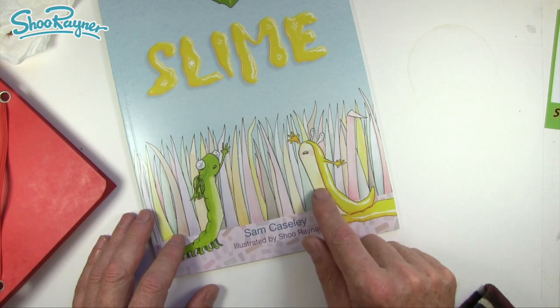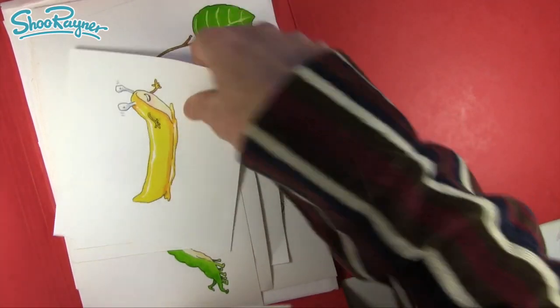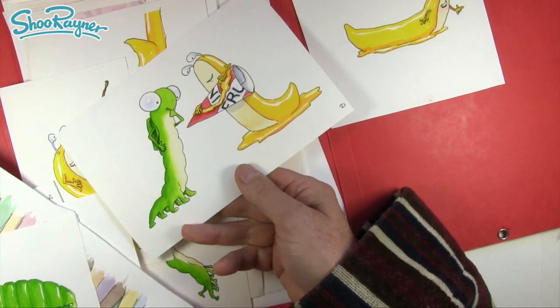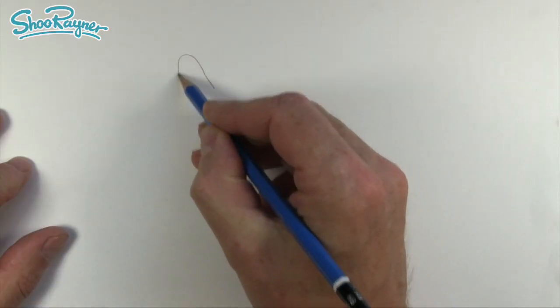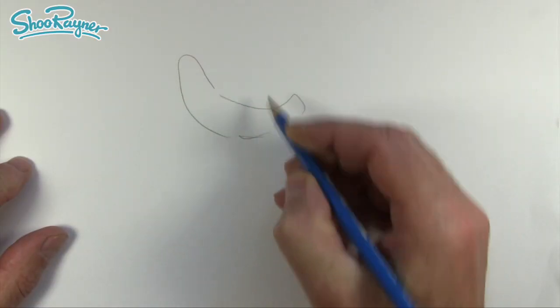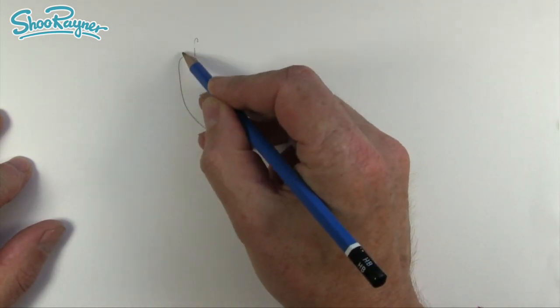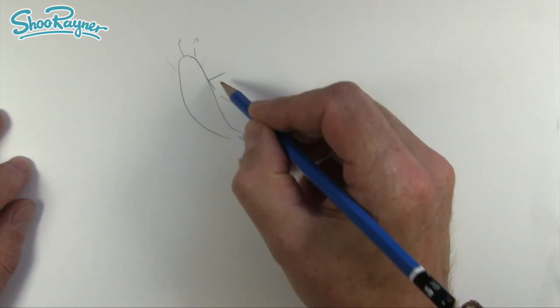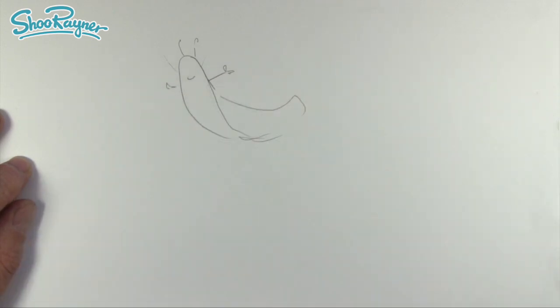I'm going to show you how to draw Slug. Here I have a pile of the original artwork and this is how I've drawn Slug. It took a lot of drawing to be able to just draw Slug. Basically you have a kind of slug shape, then you need that kind of curve coming down there, and then we've got two eyeballs. Slugs also have two extra horns but I've turned them into hands — and that is basically it.